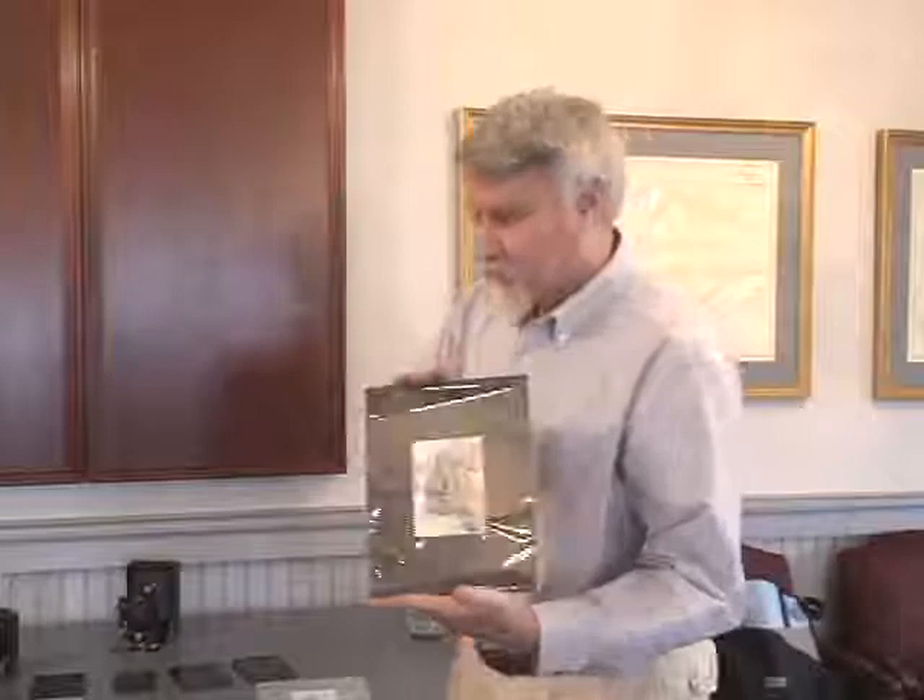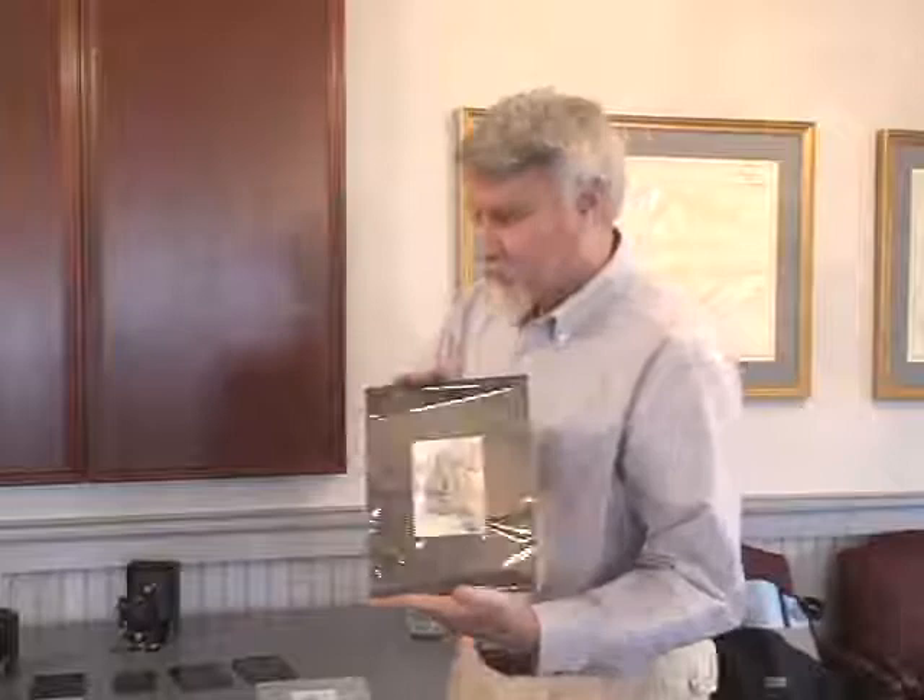A tintype is something that you would shoot in camera, but what's certainly true of salt and cyanotype is that they're contact printing processes that require large negatives. You need a negative the size of your image. A 4x5 camera can be a bit much to carry around, but I'm going to show you a technology that was very popular in the 1930s.